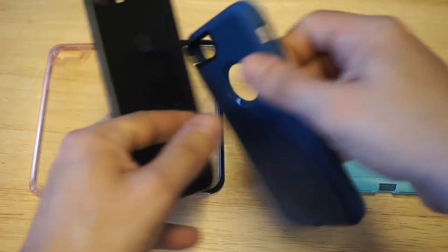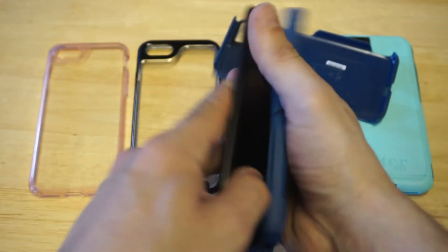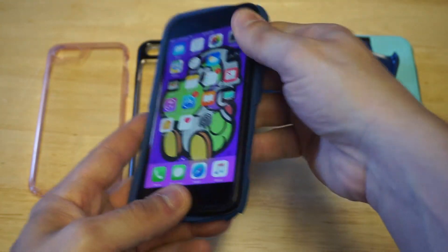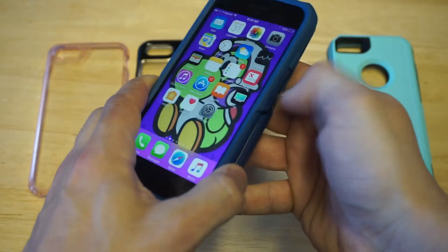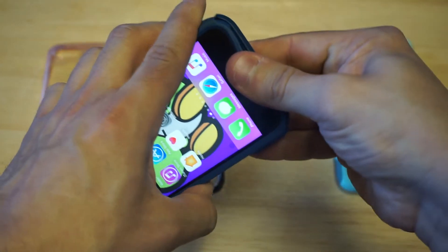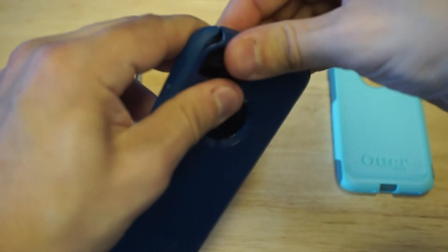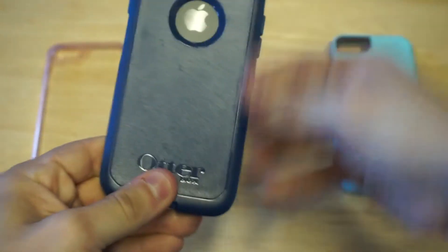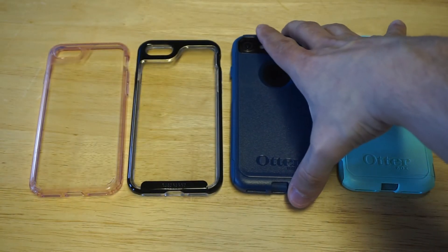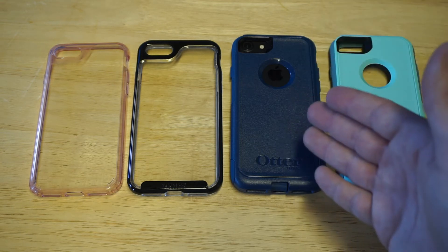I'm going to throw this case on the iPhone 7 so you guys can see how it looks. You're going to get much better protection with the OtterBox case, so if protection is more of an issue for you, I would definitely just grab the OtterBox. All right, got it on there.